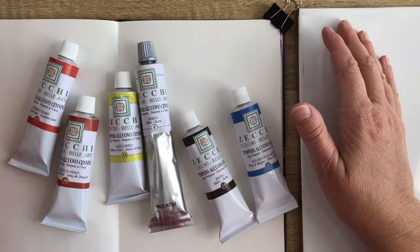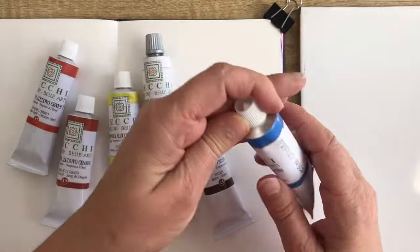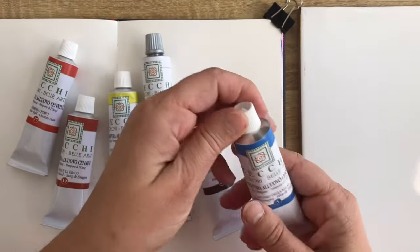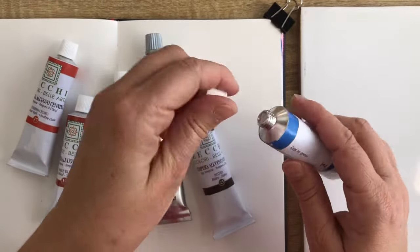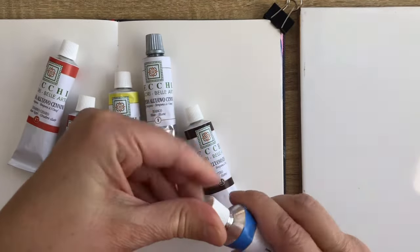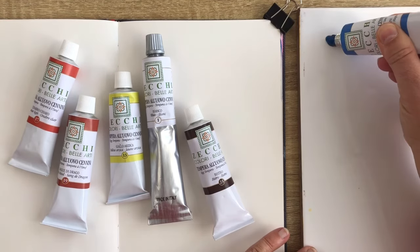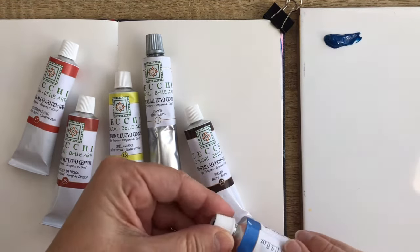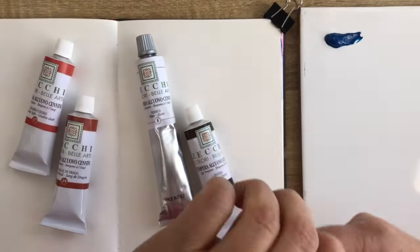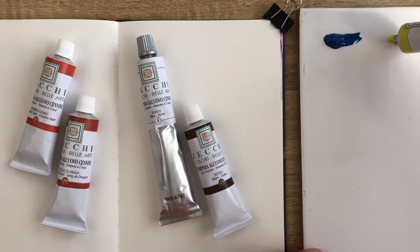I've been to Florence, Italy recently and I visited a wonderful art store called Zaki, and I was really intrigued by the tempera Alwobo — meaning 'with yolk,' egg yolk. So it's not exactly like gouache but close to it. I want to test it and see what it's doing and how it is different from gouache.